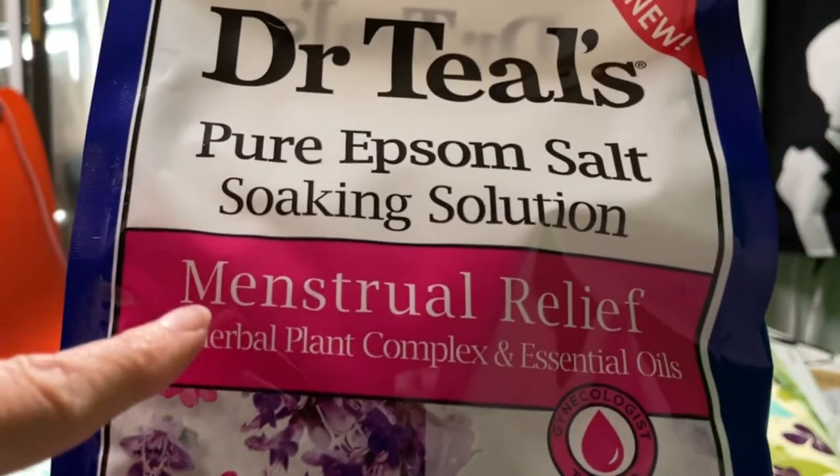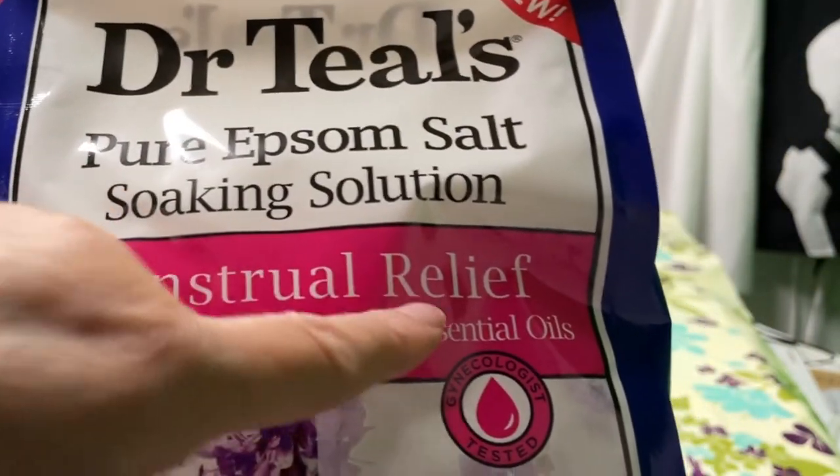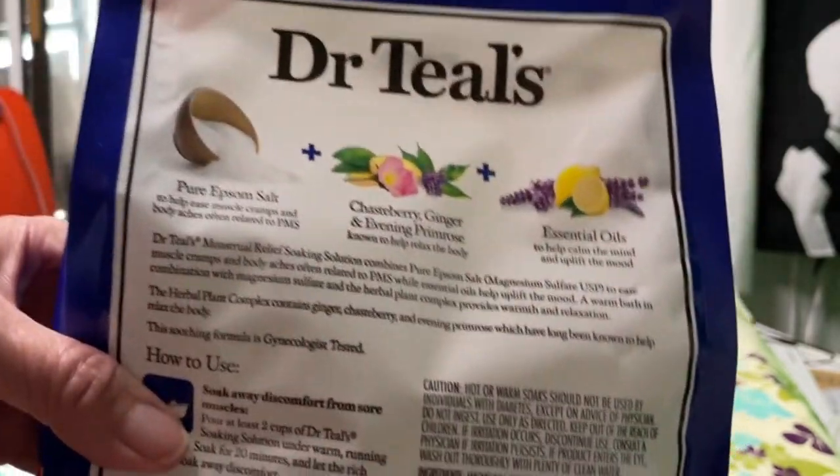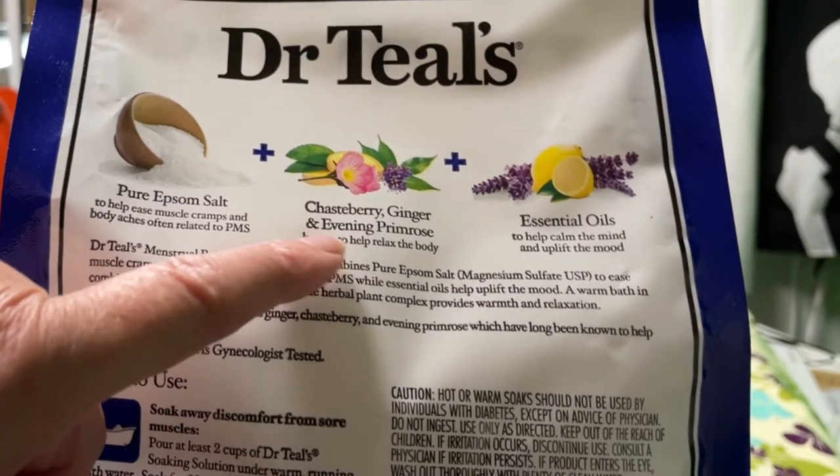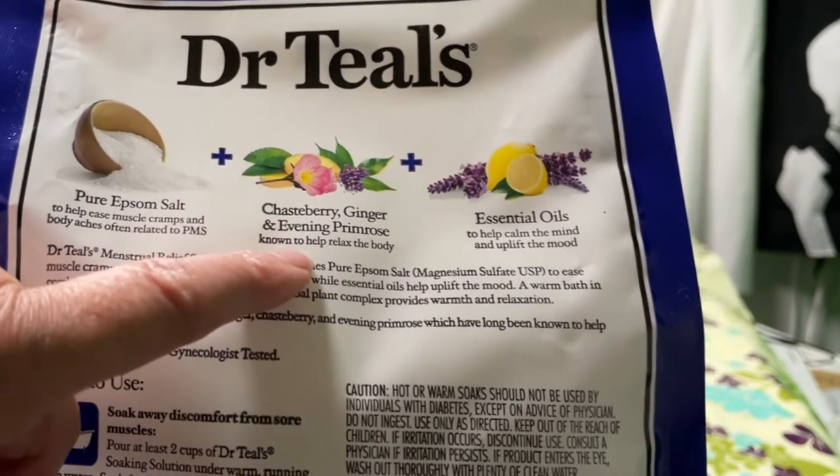We'll be using the Dr. Teal's menstrual relief Epsom salts. This particular Epsom salt has chaste berry, ginger, and evening primrose, which is known to relax the body.